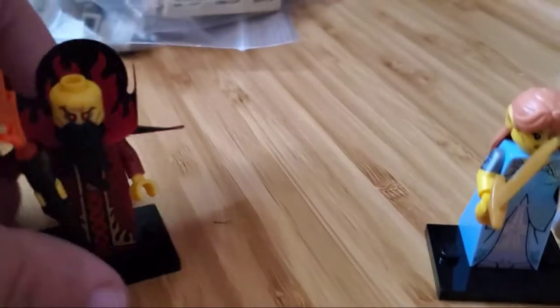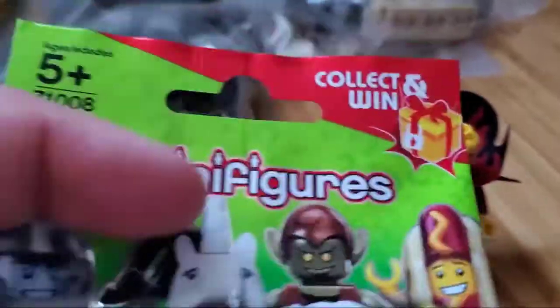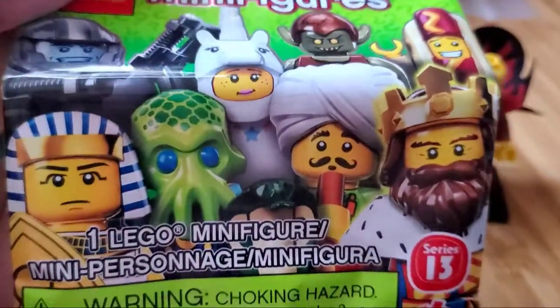And then the other one, this is from series 13, I believe, based on the bag here. Figures it came with that.